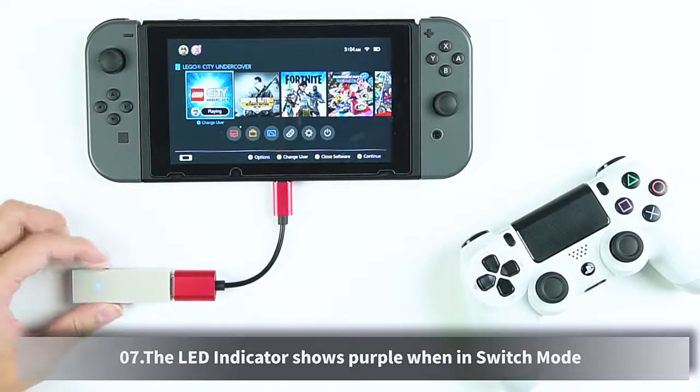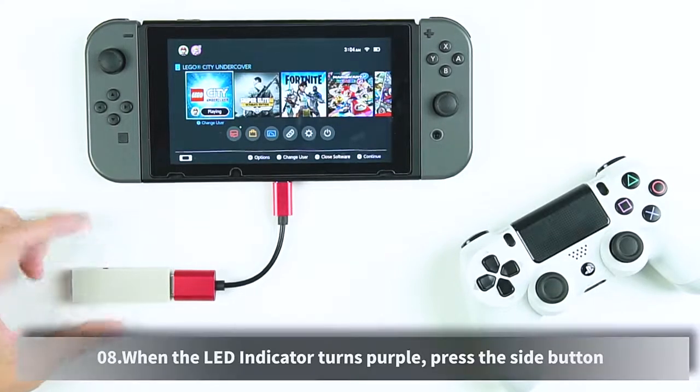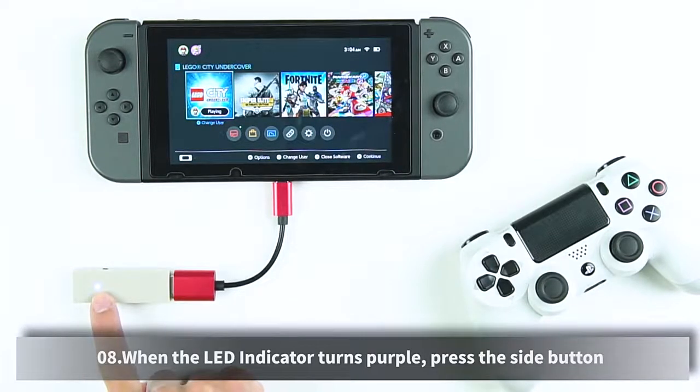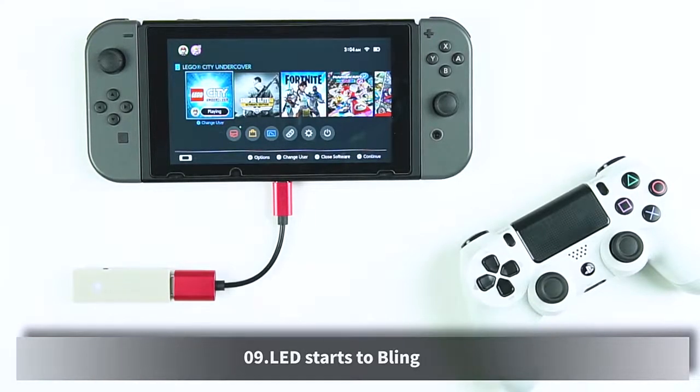The LED indicator shows purple when in Switch mode. When the LED indicator turns purple, press the side button. The LED starts to blink.